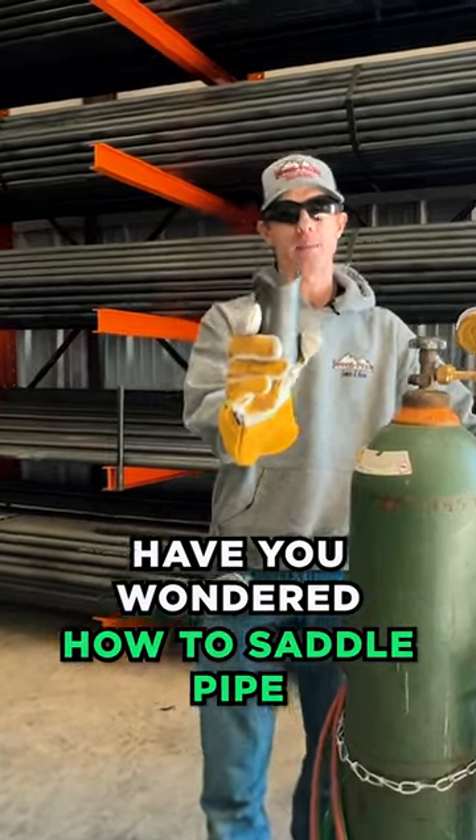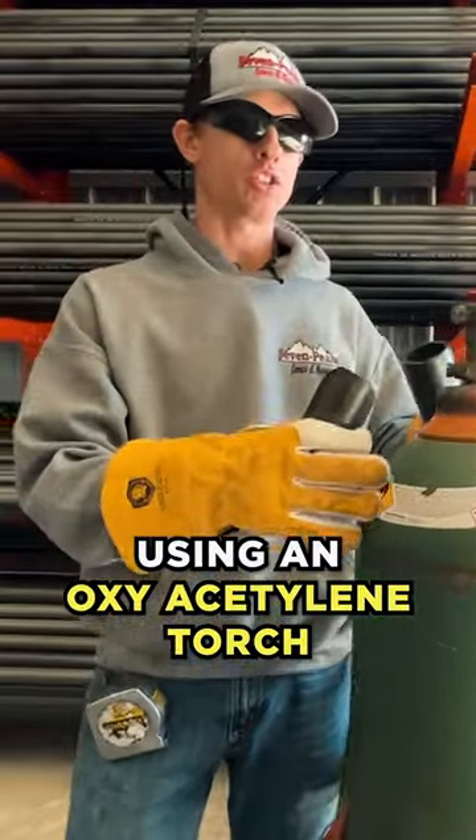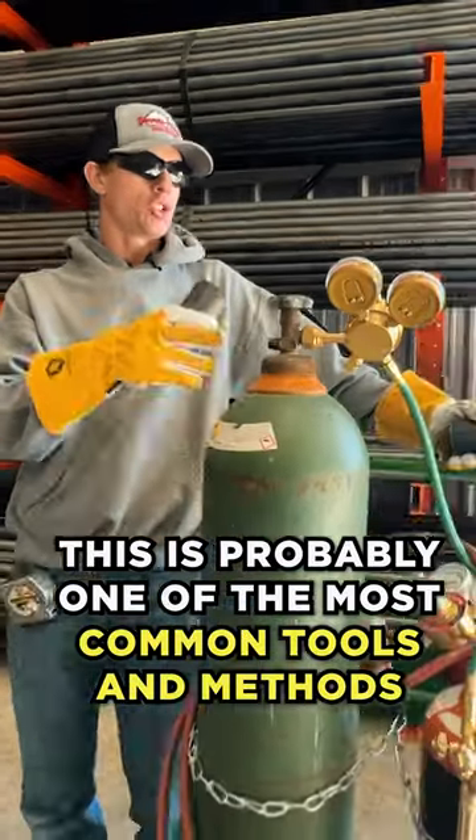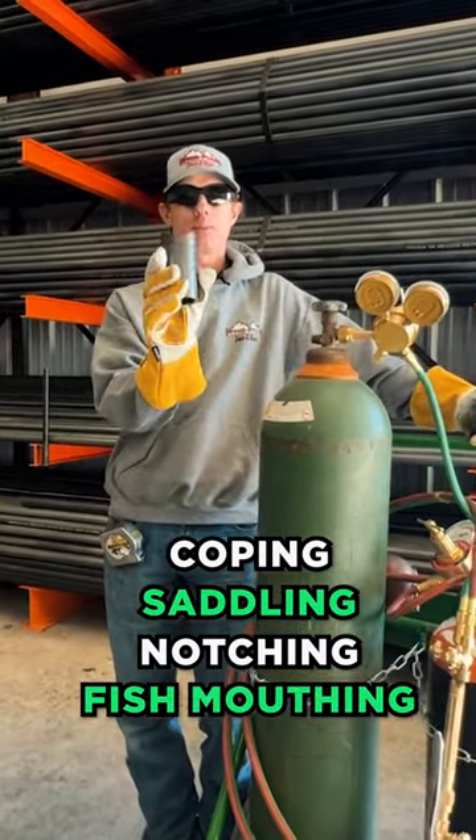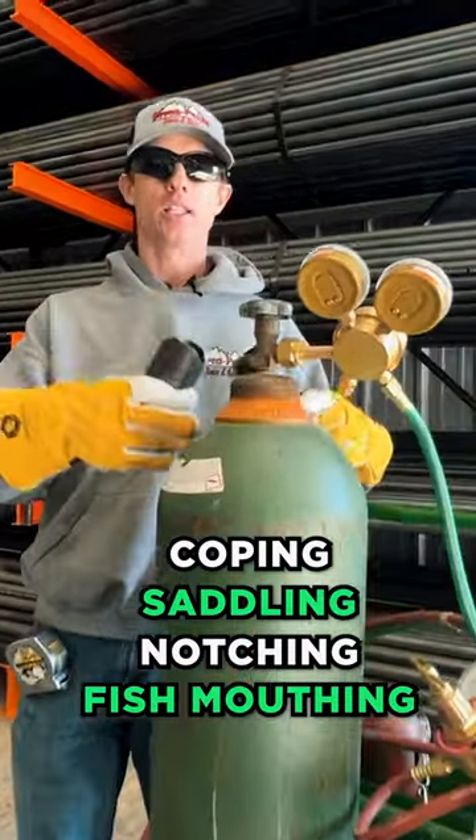Have you wondered how to saddle pipe using an oxy-acetylene torch? Well, this is probably one of the most common tools and methods of coping, saddling, notching, or fish-mouthing pipes. We're going to show you exactly how in this video, so stay tuned.